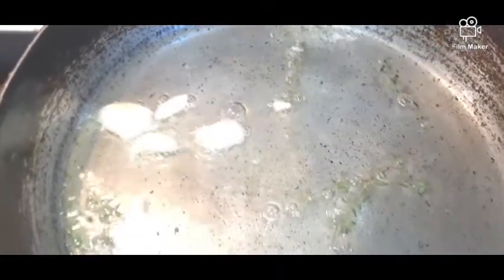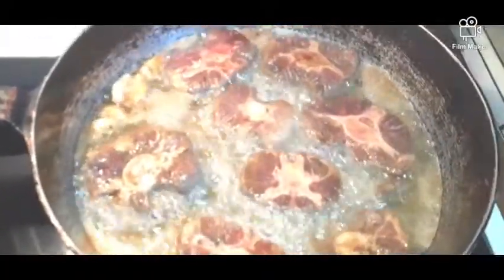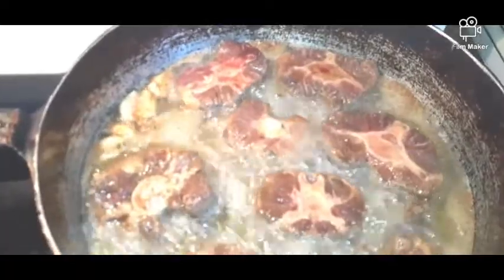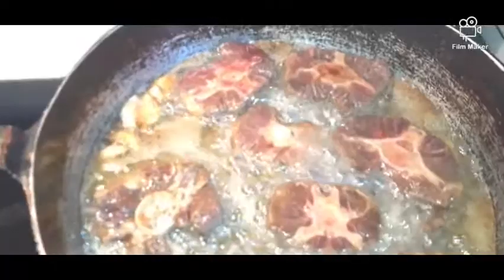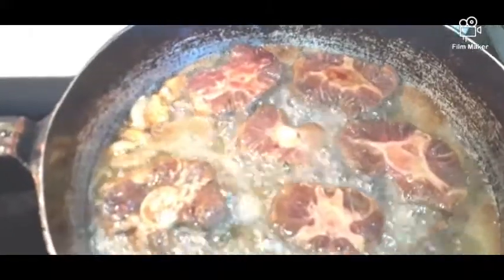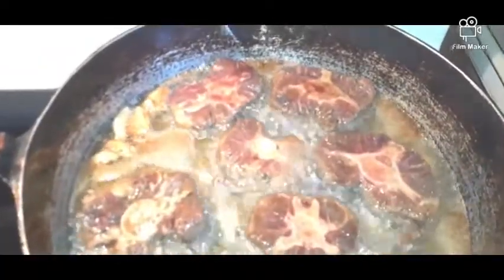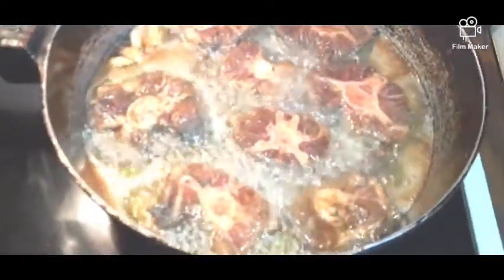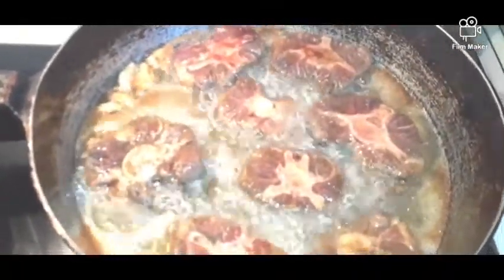The oil is almost ready to start frying the oxtail. Now the oil is hot enough. I'm trying to brown them before I start cooking it down. This takes a while to cook — it's longer than regular meats. Chicken is the easiest to cook; oxtail and cow can take some time.